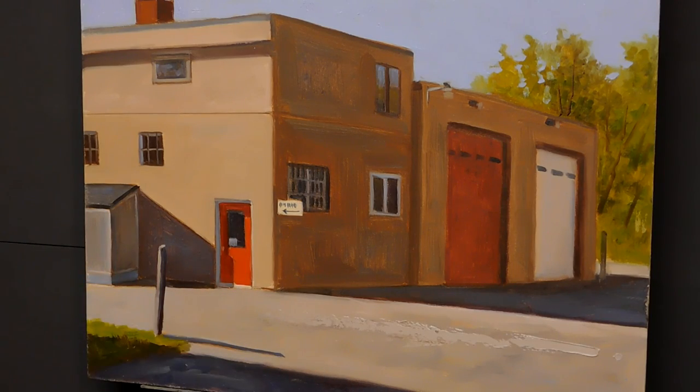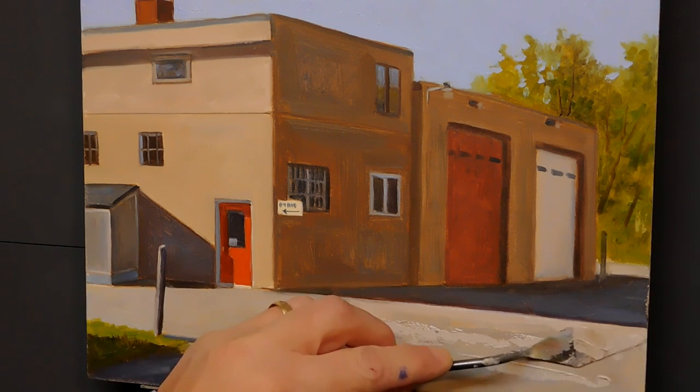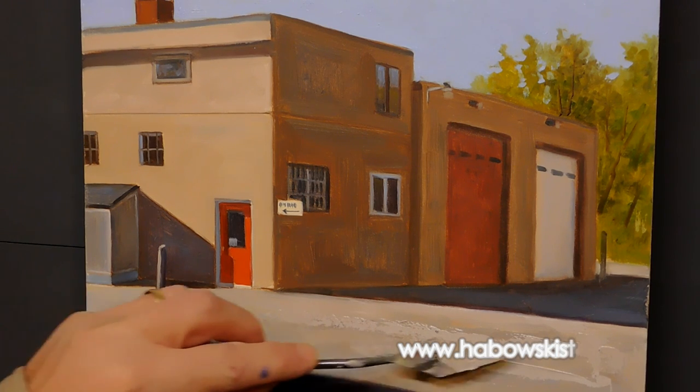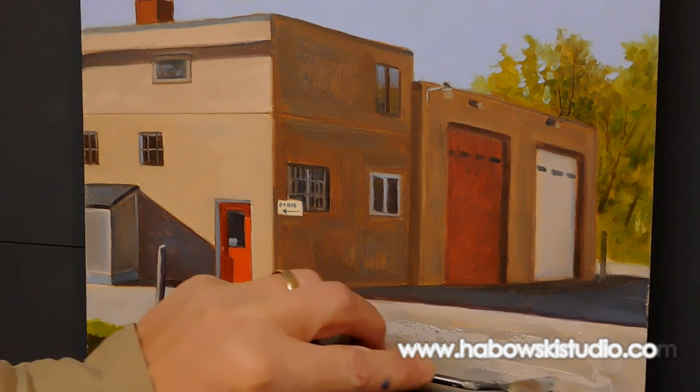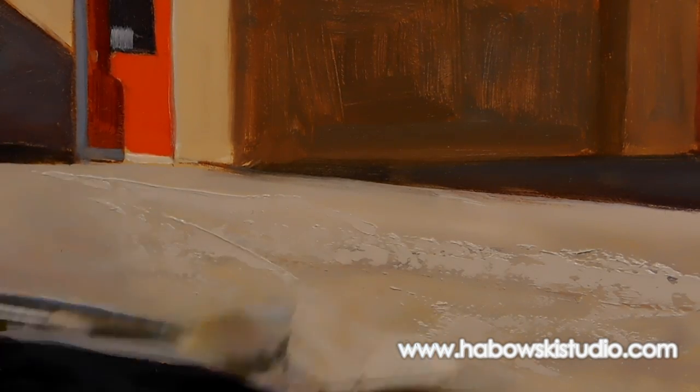That was just an example of what I use sometimes. Now here I am applying, with that mixture of cold wax, the texture to reiterate the pavement in the piece. This really adds to the grittiness of the subject matter being an urban painting. It's a really nice touch — you'll see me in a moment manipulate it to achieve even more of a unique effect.